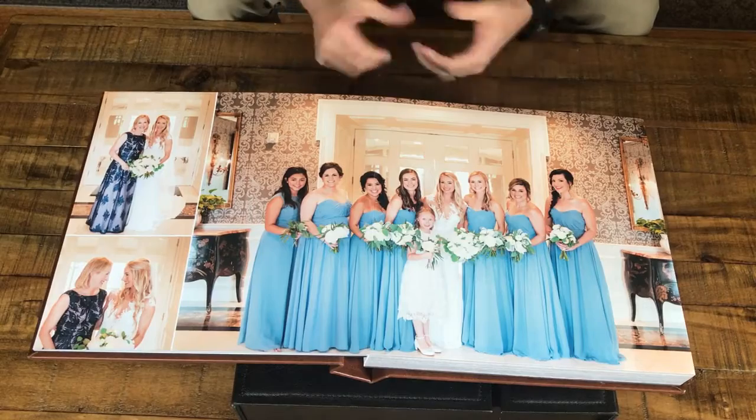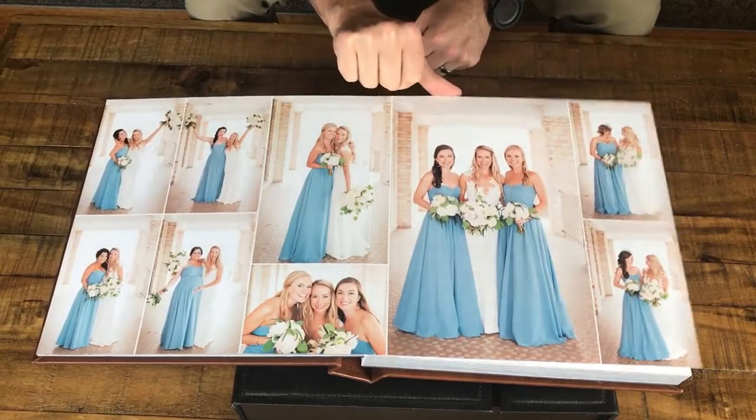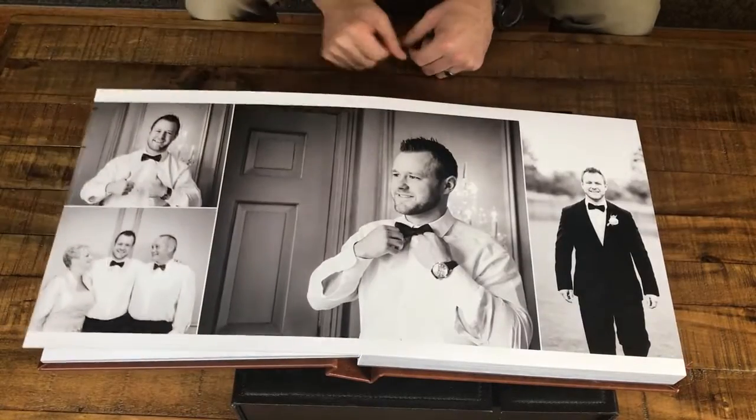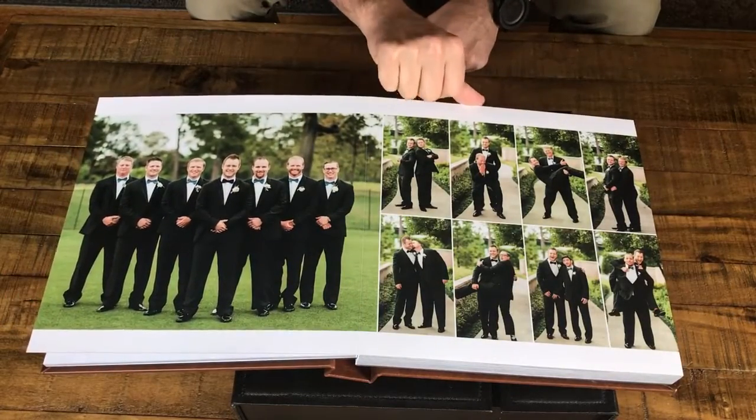One of my favorite things about an album is its ability to tell a story. As you're flipping through from page to page, you're able to see the highlights of a wedding day story kind of unfold as you flip through the album.